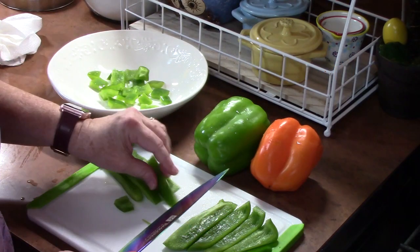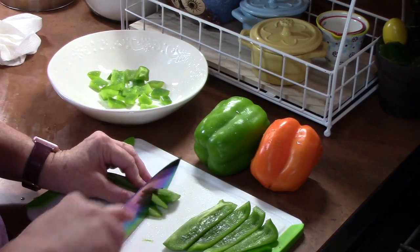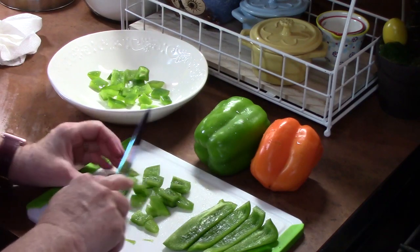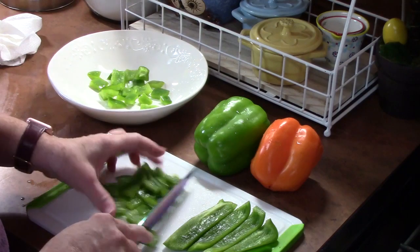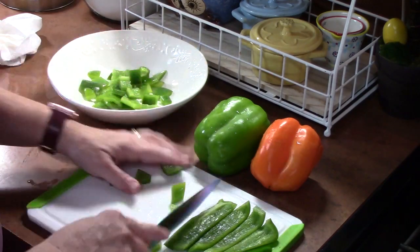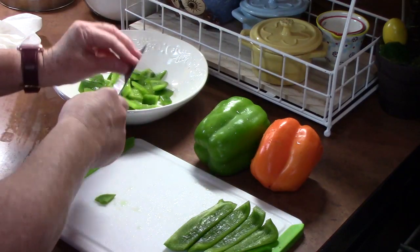Now what I love in my sweet and sour chicken is peppers. So I'm cutting those up right now for you guys. Now you can use any color that you want. I'm just pulling out what I had in my refrigerator, which is a green pepper — just a bell pepper.